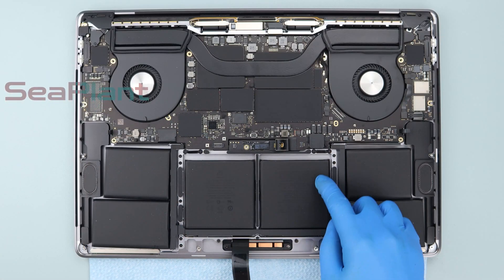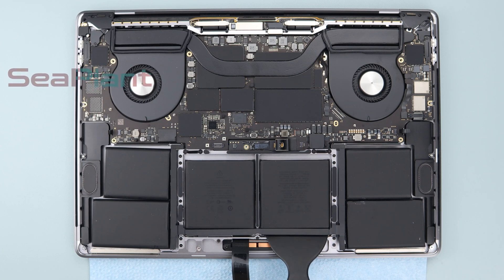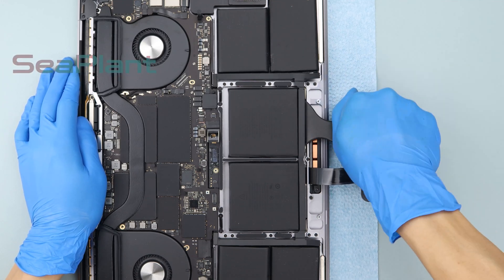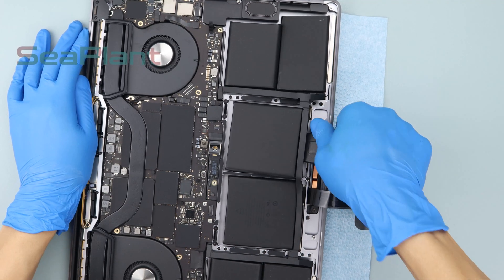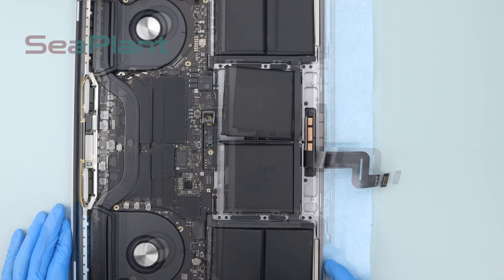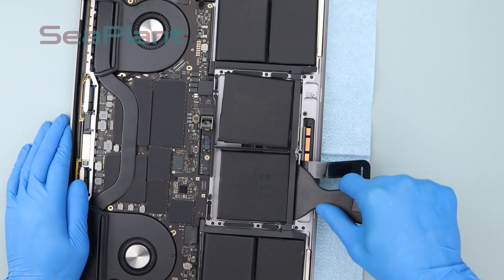There is a trackpad at the bottom of the middle battery cell — do not put alcohol here. Put the plastic scraper card to the edge of the battery cell and slowly push the plastic scraper to pry up the battery cell. Make sure the battery cell is separated from the upper case. Be careful to avoid damaging the trackpad.